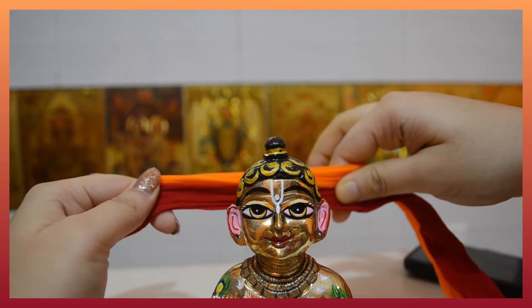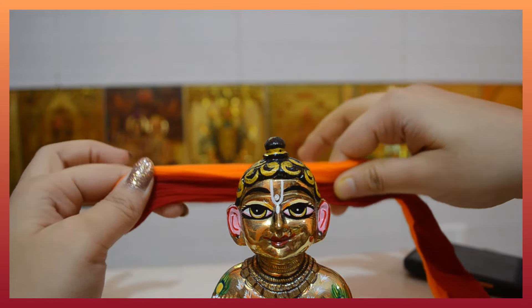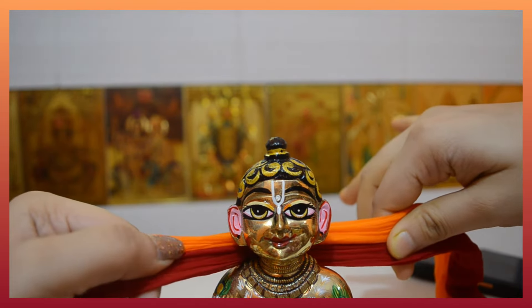Here we have to bring both color stockings. We have to bring them in a length, and in the middle part we have to keep Kana Ji's position. Then we wear the Pagli.